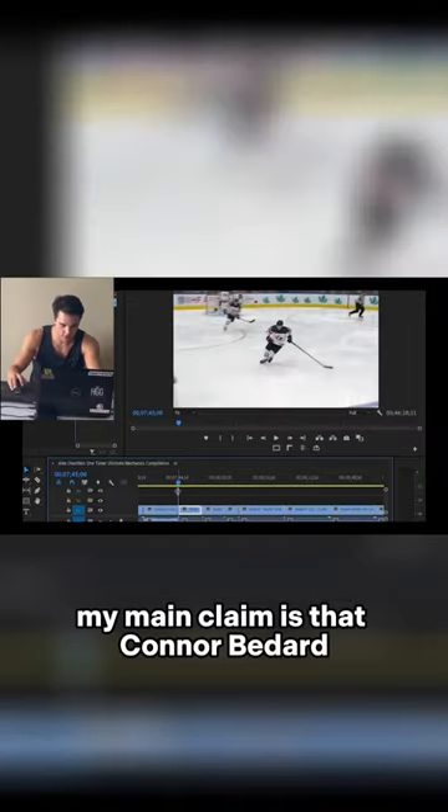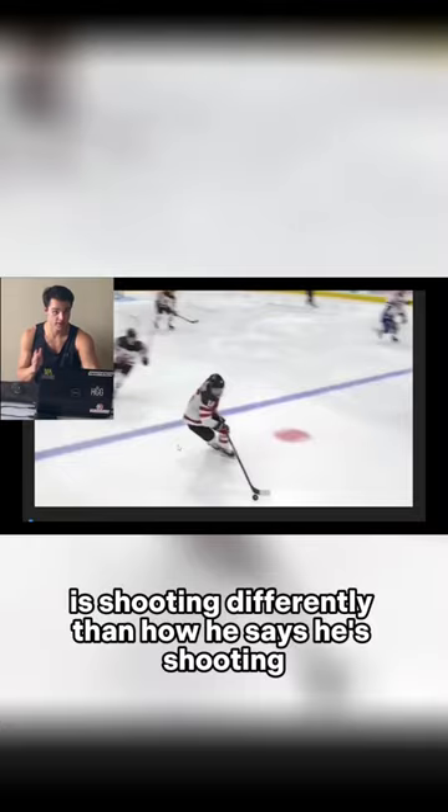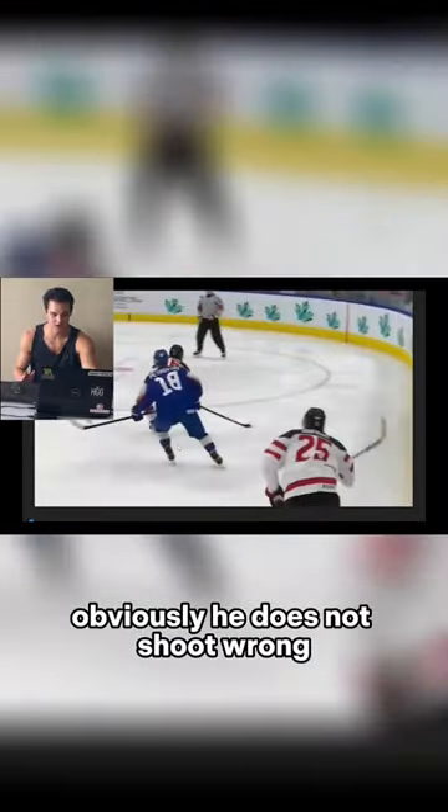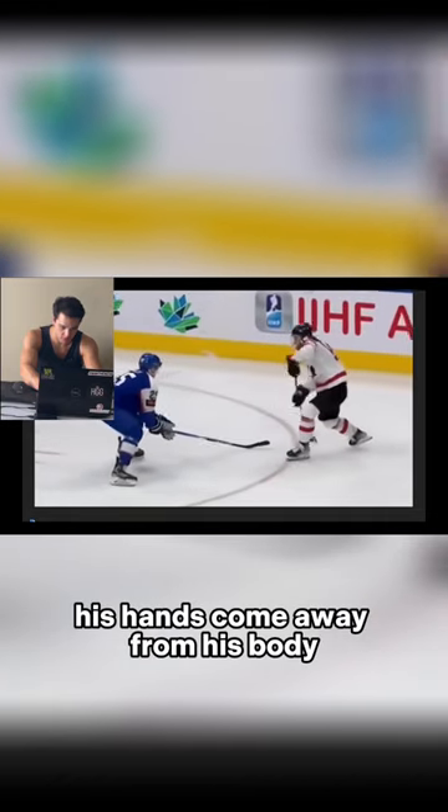My main claim is that Connor Bedard is shooting differently than how he says he's shooting. Obviously, he does not shoot wrong — he has a terrific shot. His main claim is that his hands come away from his body.